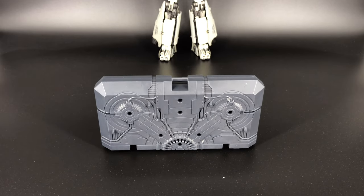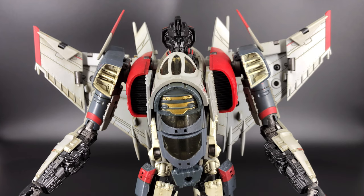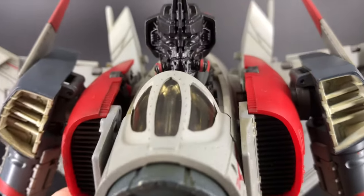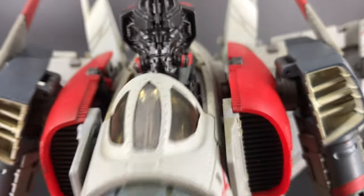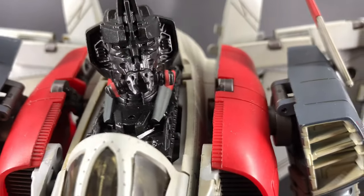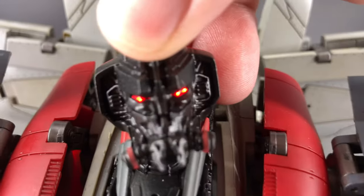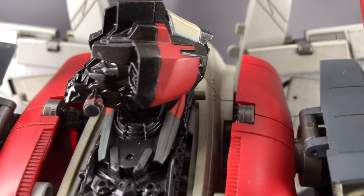Now that we're done with that, let's get into the details and articulation. Here he is — the bot we've all been waiting for, Mr. Flash. Let's start with that beautiful head sculpt. Look at that beautiful head — a gas-masked face only a mother could love. He does have a light-up feature, so he can look at you all evil. Good paint all the way around.